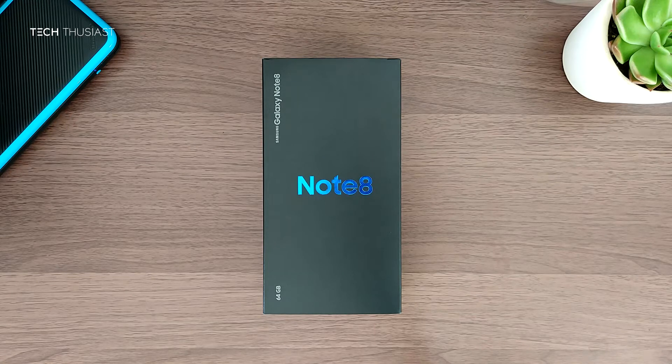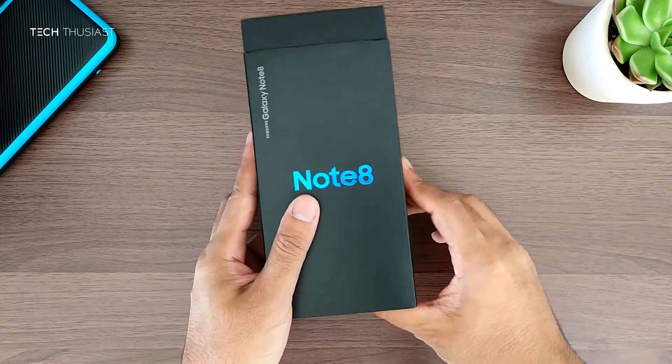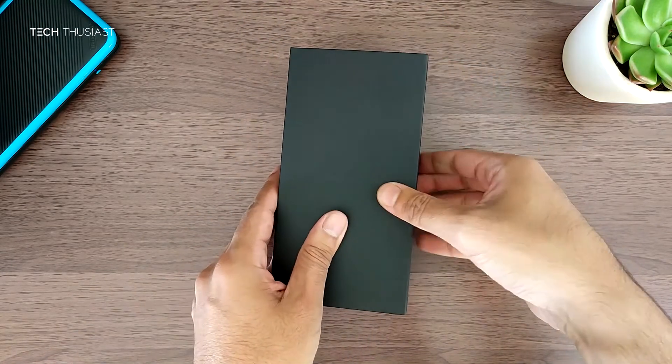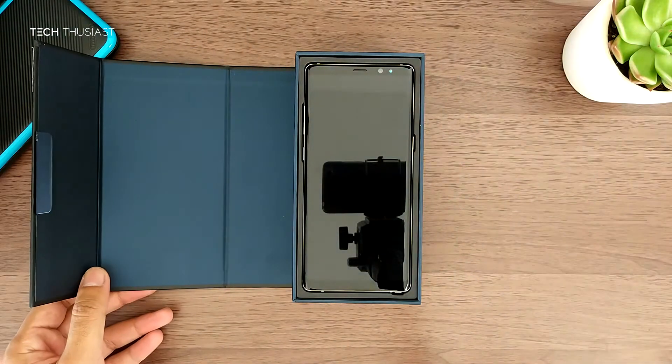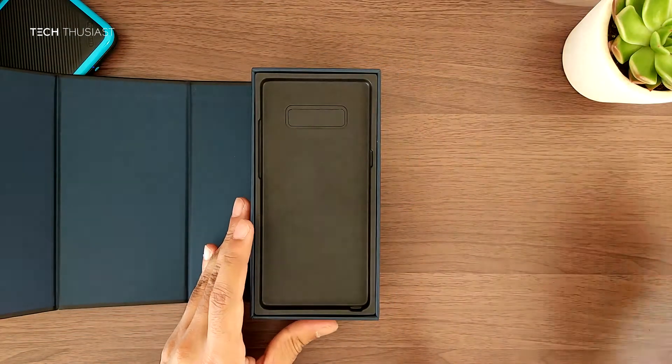Hey, what is going on guys, Techthusiast back here again with another video. This is a quick unboxing of the Samsung Galaxy Note 8. As soon as you open up the box you have the Note 8 right in front of you. The color that I've got here is the maple gold, and I will put that aside for now.